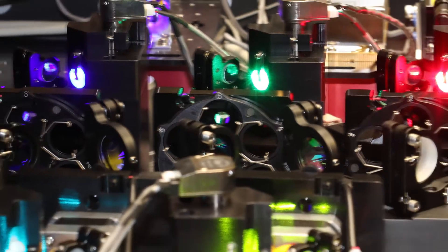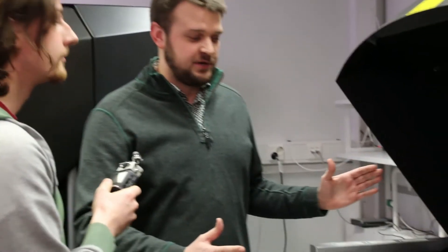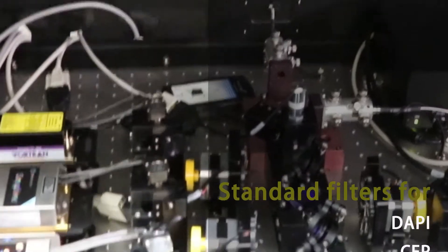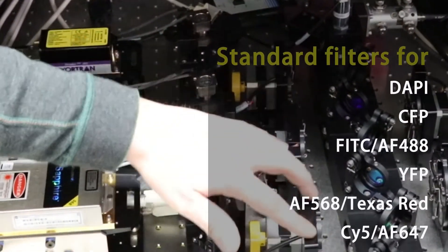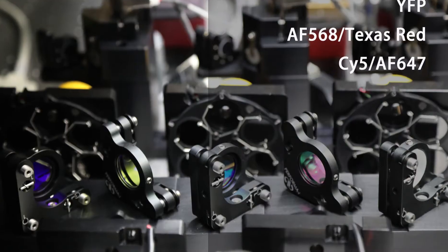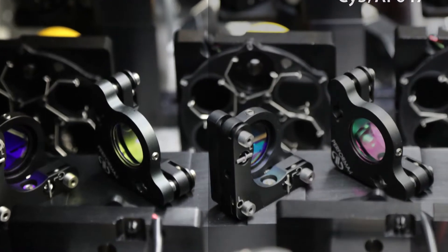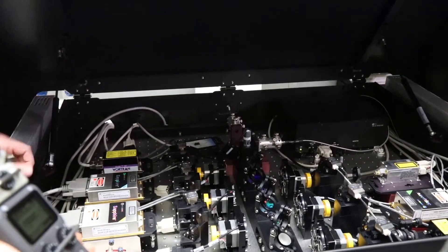This is kind of all the electronics that make everything work, control everything, and provide the light. Underneath the hood here are the six lasers — they're all visible light lasers across the visible spectrum. Each of the six laser lines has its own high-speed shutter, after which it goes through an ND filter wheel, which can change to allow different power transmission for each laser. It then goes into the beam combiner block, which sends it down the fiber optic.